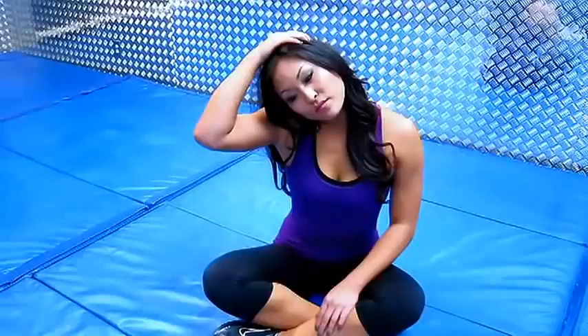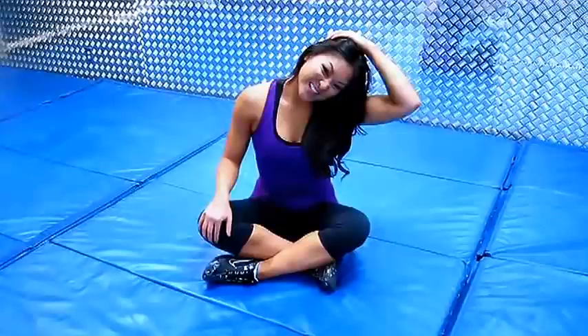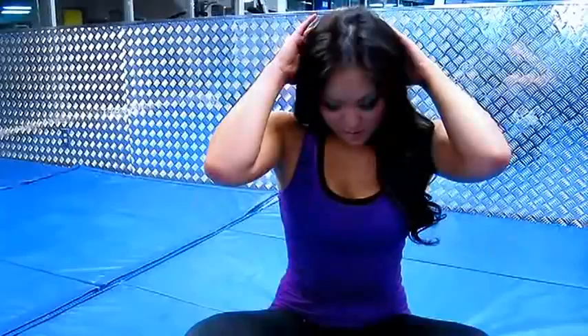So to start, just take one of your hands and you're just going to pull your head to one side. Usually try to keep it here 15 to 30 seconds. Just feel the stretch, relax. And then switch to the other side. I can feel that stretch for sure right about here.